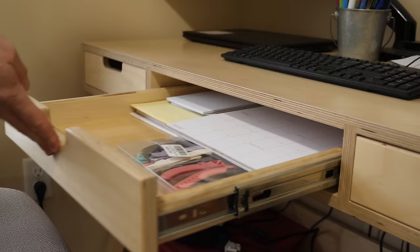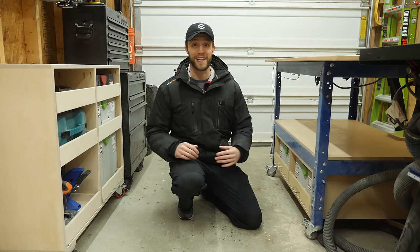Drawers — they're easily the most useful feature you can add to any piece of furniture, but for some people they seem a little challenging. Hi, my name is Eric Spensley and today I'm going to show you how I build drawer boxes for all my projects.